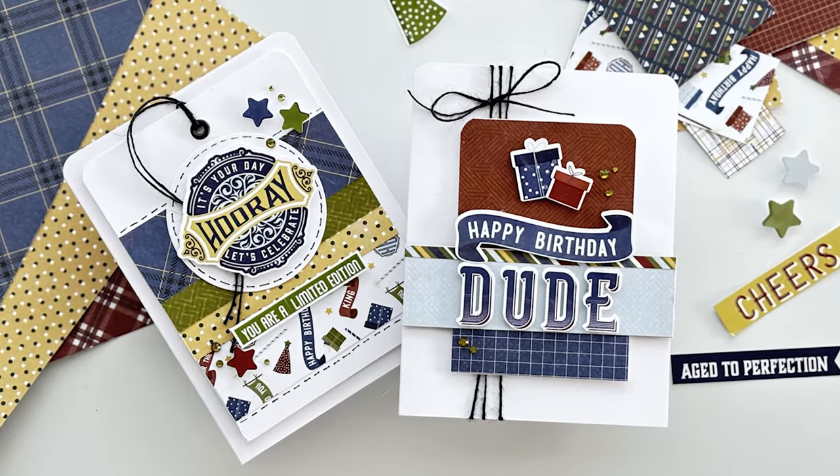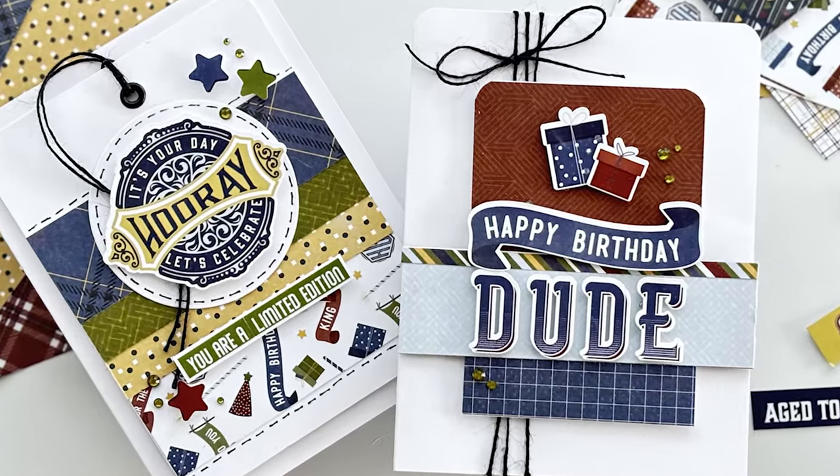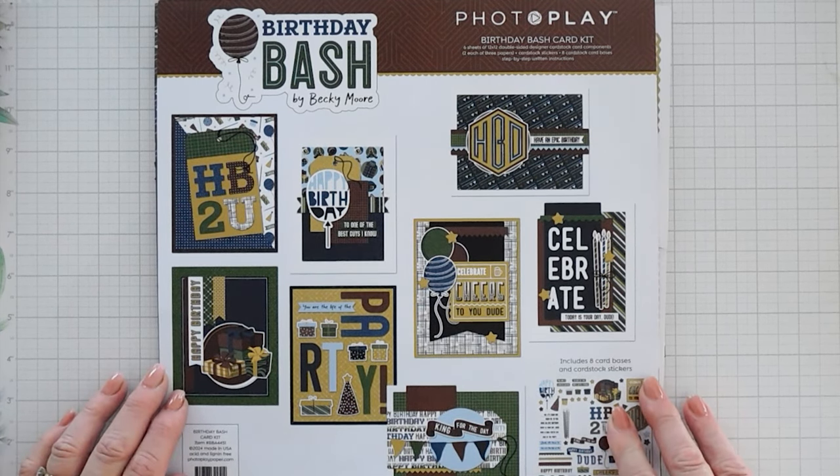Hello everyone, welcome to PhotoPlay's YouTube channel and welcome back to Tuesdays with Tina. My name is Tina Smith and today I'm super excited to share two projects with you that we're creating with the PhotoPlay Papers Birthday Bash Card Kit.